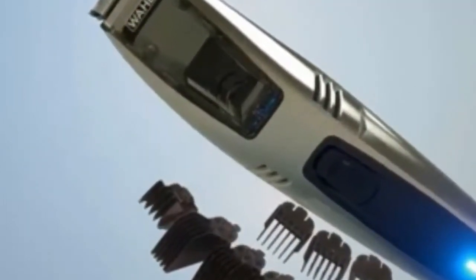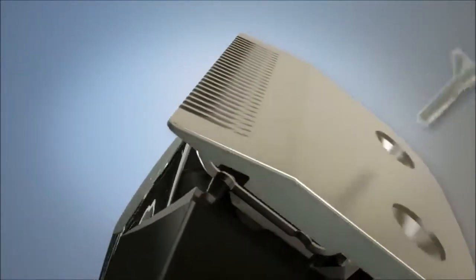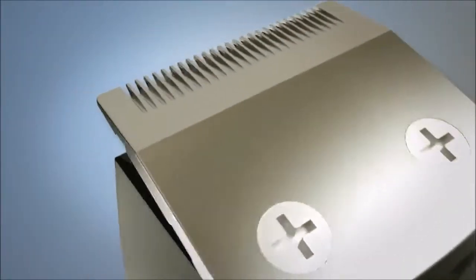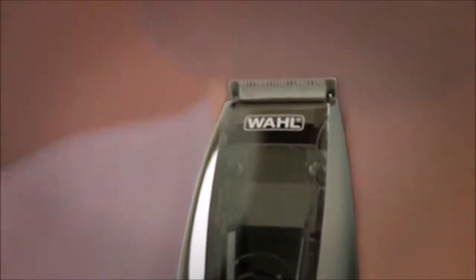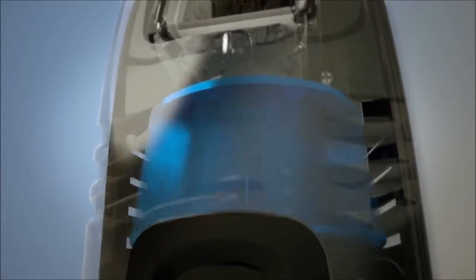Wahl, with a hundred-year tradition of using the finest components, has revolutionized beard trimming forever. Introducing the Wahl two-in-one vacuum trimmer — it not only delivers the finest precision trimming, it cleans up as it goes. Watch as you trim: a dedicated motor creates incredible velocity and strong airflow that sucks up the trimmings into the collection chamber.